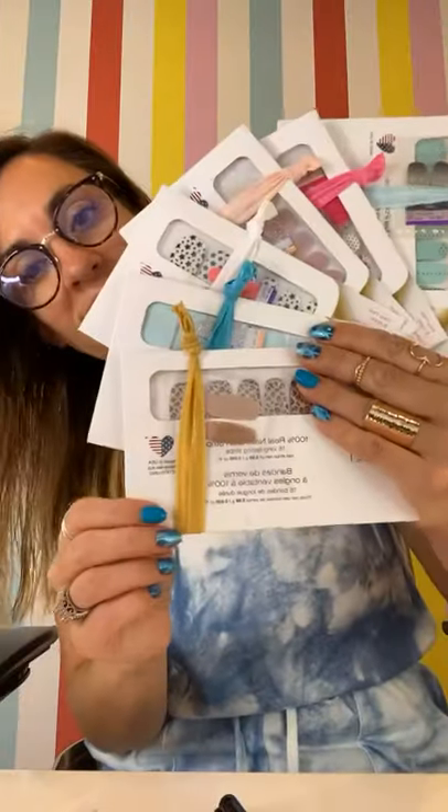It is an idea that I got from Amanda Yocum, and I love it. I wanted to show you before I mail these out. Are you guys ready? How freaking cute is this?